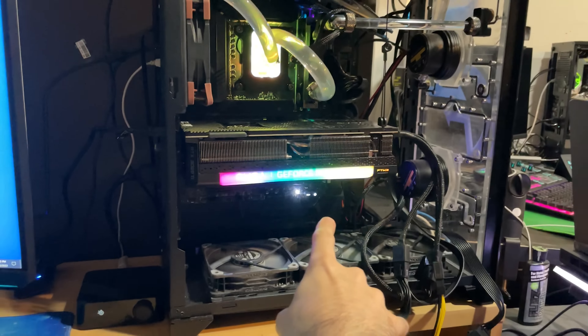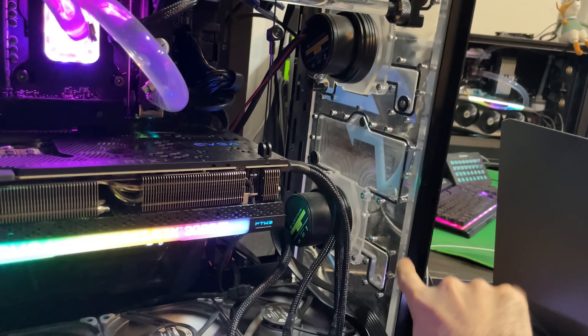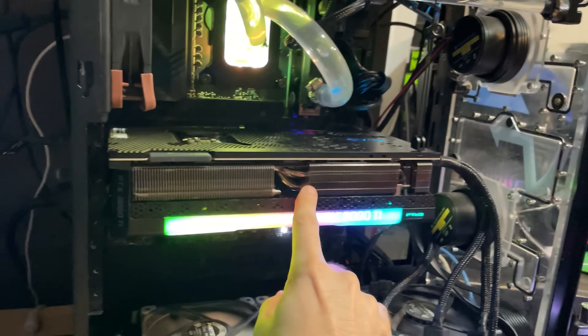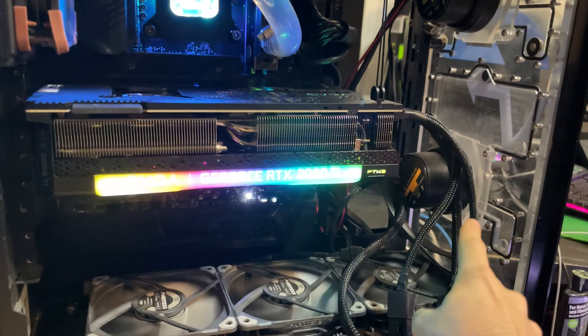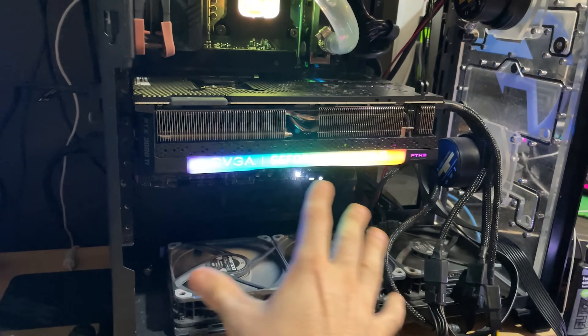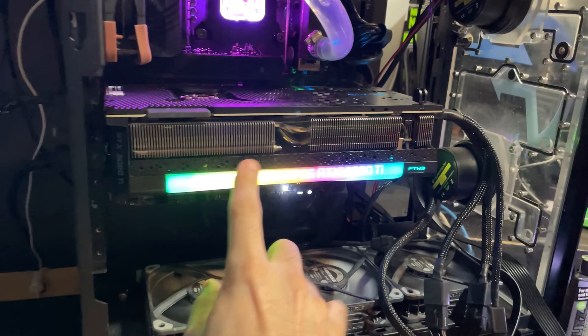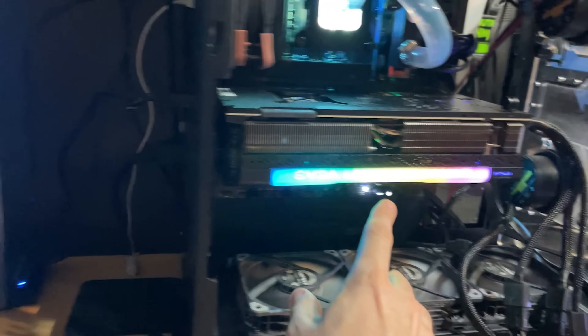We're going to be using this machine for our test setup today. This one already has a dual pump distro plate on it. I can take the 3090 Ti here and just put a nice thick radiator down here, which will make it much easier to do an A to B test. Right now we're on the stock 3090 Ti air cooled card.